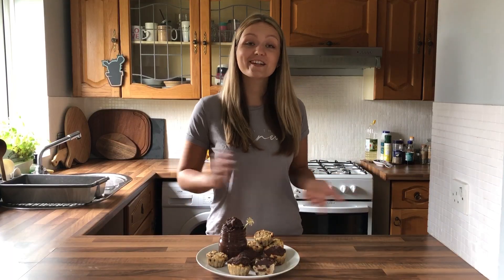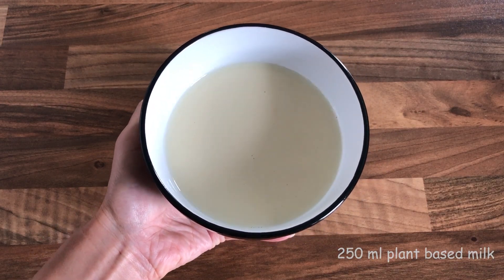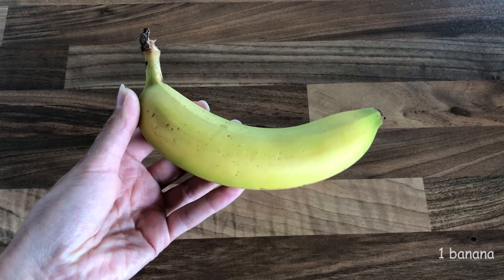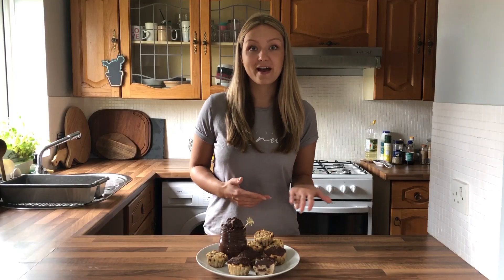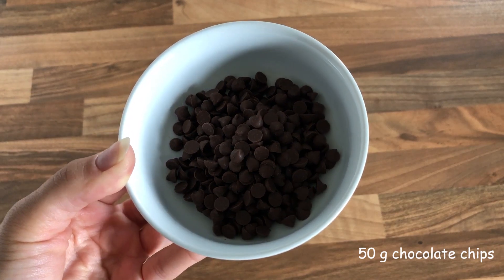From the wet ingredients you are going to need 250 milliliters of plant-based milk — I used soy milk — one teaspoon of vanilla extract, one banana (I suggest using a ripe banana), one tablespoon of peanut butter which can be replaced with any nut butter you wish, and 50 grams of chocolate chips.